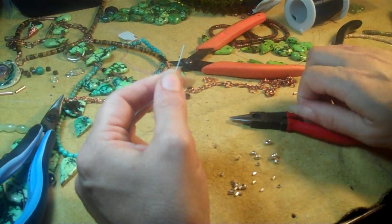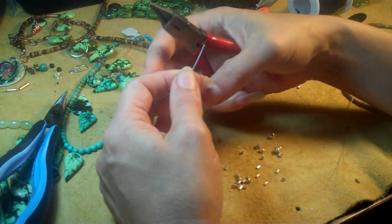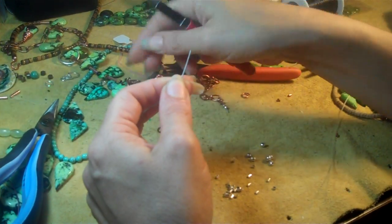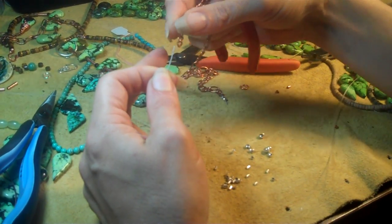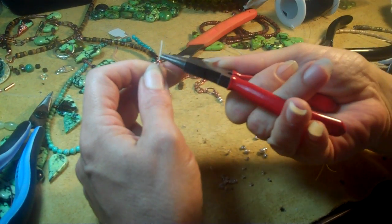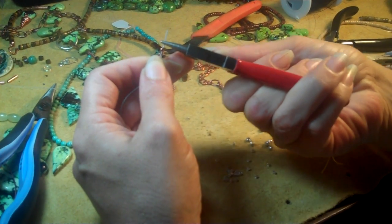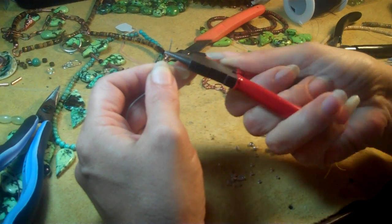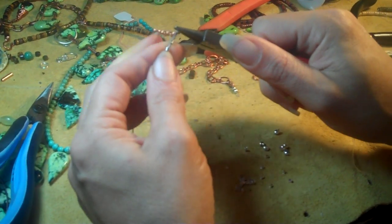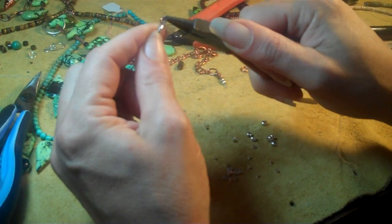Now, you flip it over and you work the end back through, but before you do that, if you want to attach a chain or a link, now's the time to do that. I prefer to use a jump ring to attach these later, so that you have a weak spot in the necklace that can give in case you get hung up on a car or something. But let's say you want this end to be more secure — I put this straight through the chain, I take my pliers, I bend the end over, and then I work the end into the crimps.